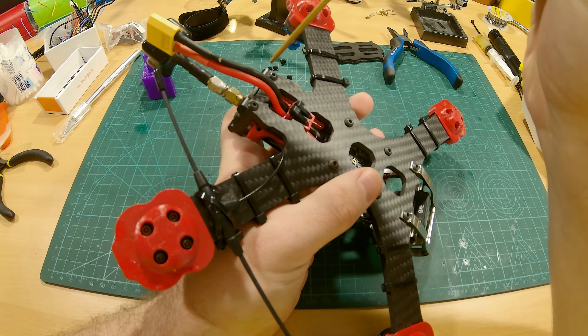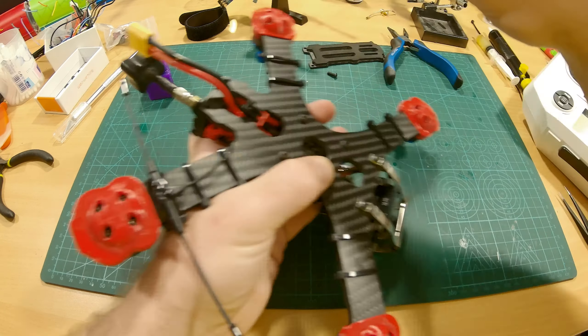We need to remove these two screws, and then remove the VTX to reach our receiver. Here's our receiver. Now if your receiver is new, when you start up your quad for the first time it's gonna slowly blink green and then you can bind it up. But since I already binded this I have to re-bind it.